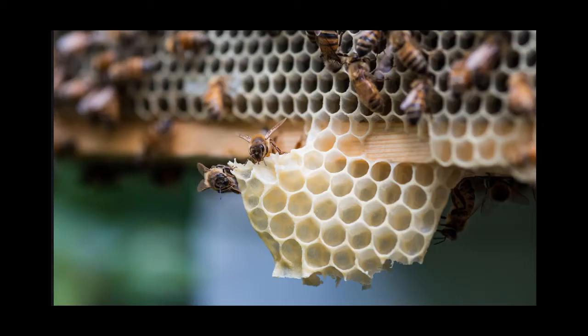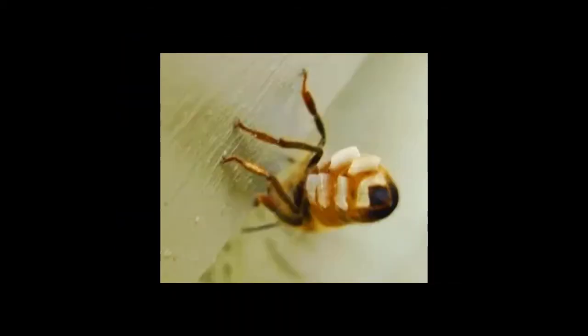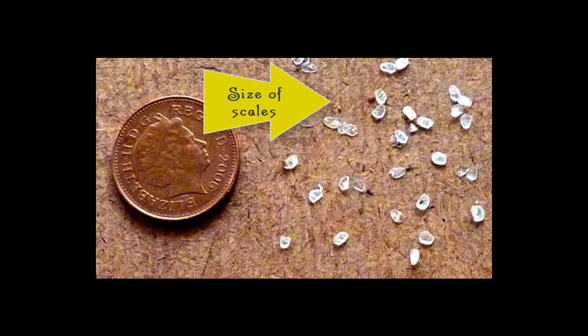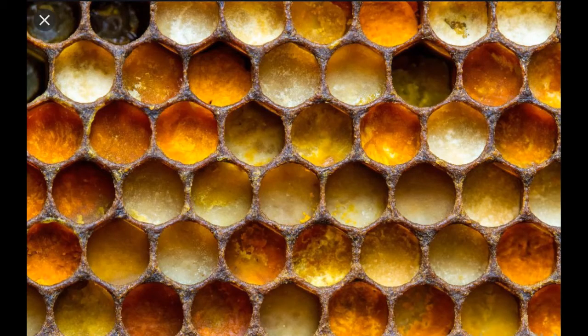Beeswax — it's produced by the bees from glands on their abdomen, only for a short time during their brief lifetime. A honeybee lives about six weeks, and they only produce wax for between four and ten days of that while they're being nurse bees. The jobs rotate within the hive. So they produce that wax, but they also repurpose it — they use it again and again. The combs themselves are used for all sorts of things. I refer to it as the machzan of the beehive.